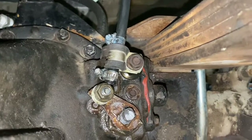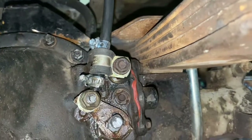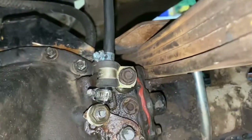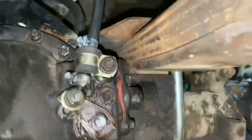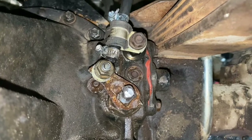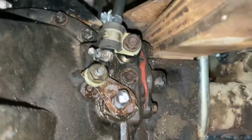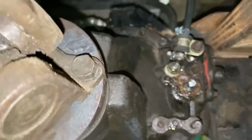Literally inside the cab, a push-pull motion moves the lever here, which then engages and disengages the front locker. In the up position it's pulled out, which means it's open. When you push the cable in from inside the truck, that pushes it down, which locks or engages the front locker.